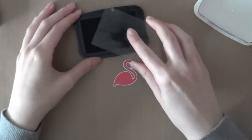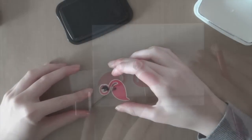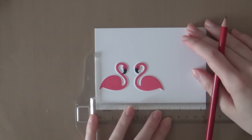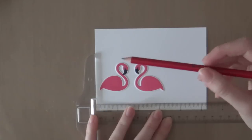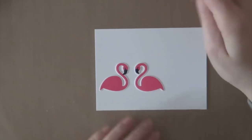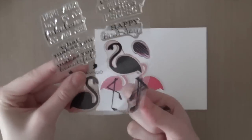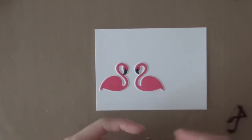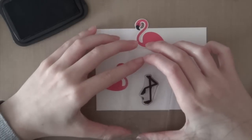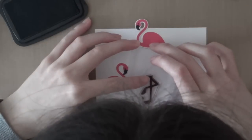After I die cut those flamingos, I'm going to stamp the beaks using Memento Tuxedo Black ink. Now I'm going to draw a pencil line using my T-square ruler and a pencil, just because I want the flamingo legs to be on one line — perfectly straight. Then I'm going to grab those stamps and stamp the legs using the same Memento Tuxedo Black ink. This is my favorite black ink because you can also use it for Copic coloring.